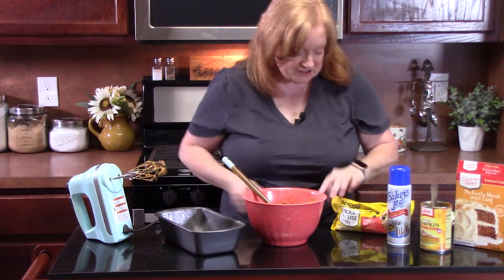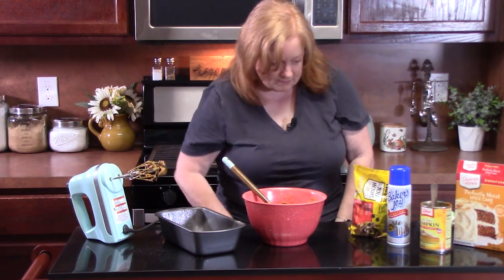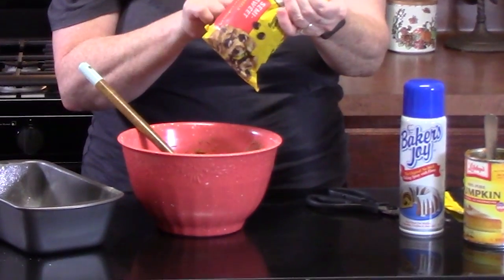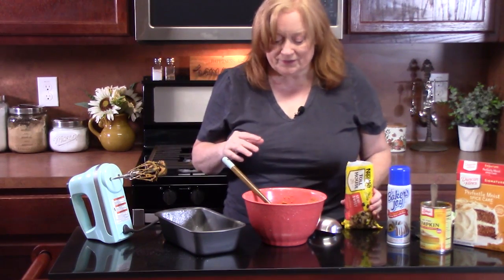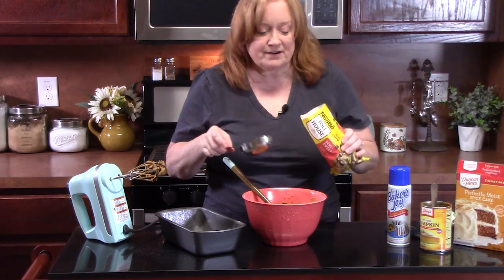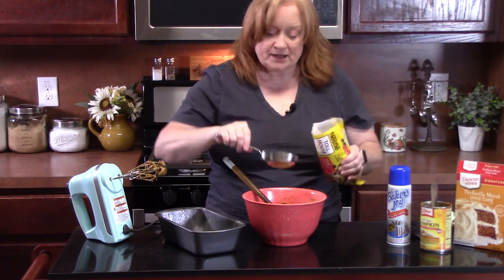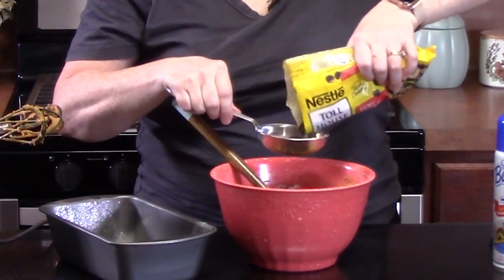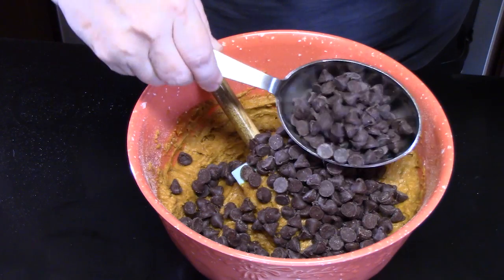Now we're going to add our chocolate chips — these are semi-sweet. I'm preheating my oven to 350 degrees. We're going to add one to two cups of chocolate chips into the pumpkin batter. It just depends on how chocolatey you want this. I'm loading it up. I've got a half-cup measuring cup, so I'm going in a few times — about one and a half cups total.